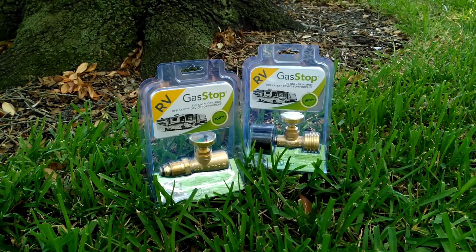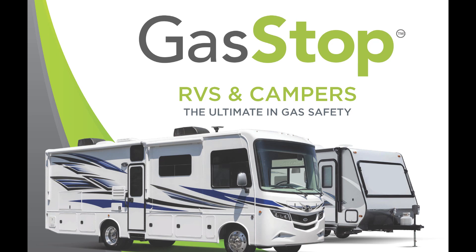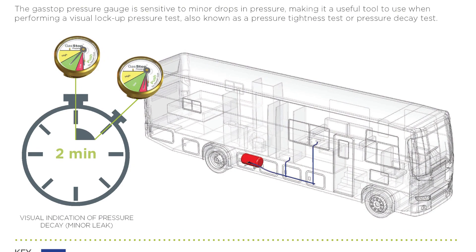GasStop is a 100% automatic shut-off device for propane. It also has a useful indicator to show you when your propane is running low.